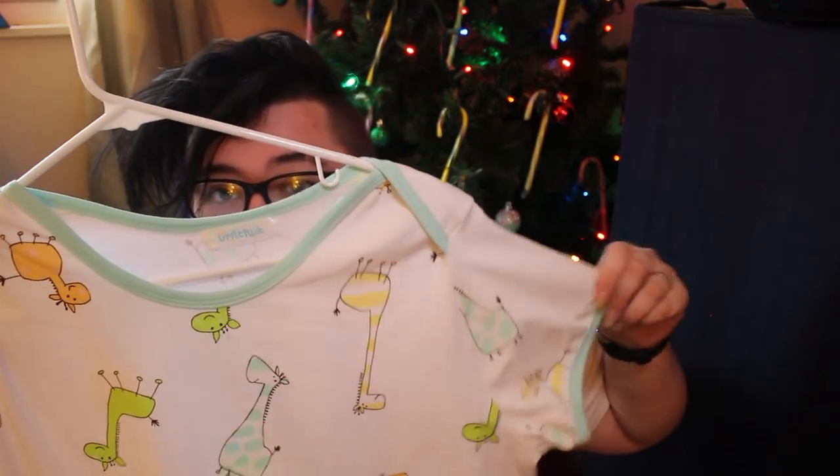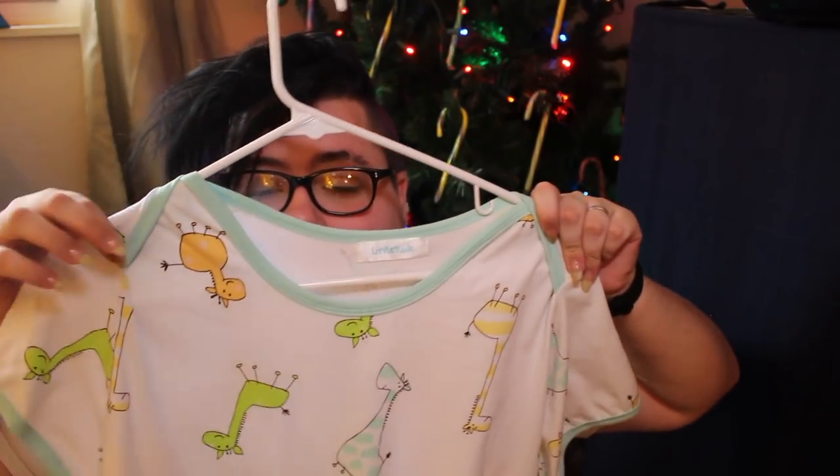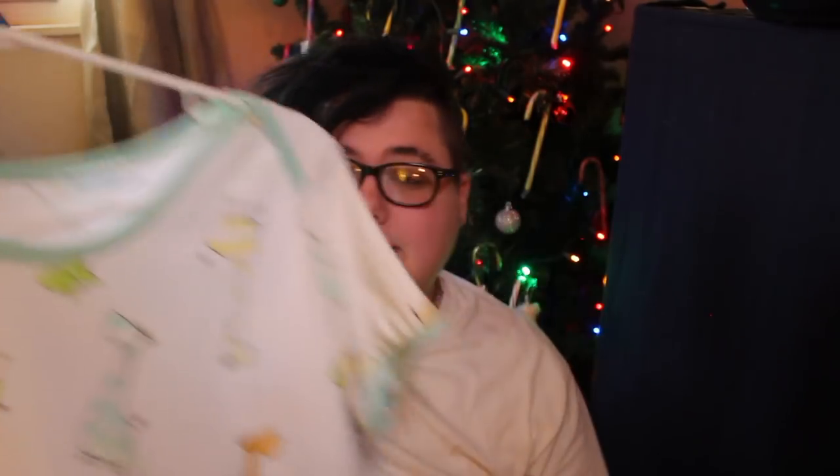This one has a slightly different style because it has lap shoulders, which I think is super cute and very babyish. It's their zoo animals print, so it looks like a childlike drawing of a bunch of different animals on it. This one also has plastic snaps, and I love the mint color on the trim — it's super nice and unique. It's a very soft and cute onesie.